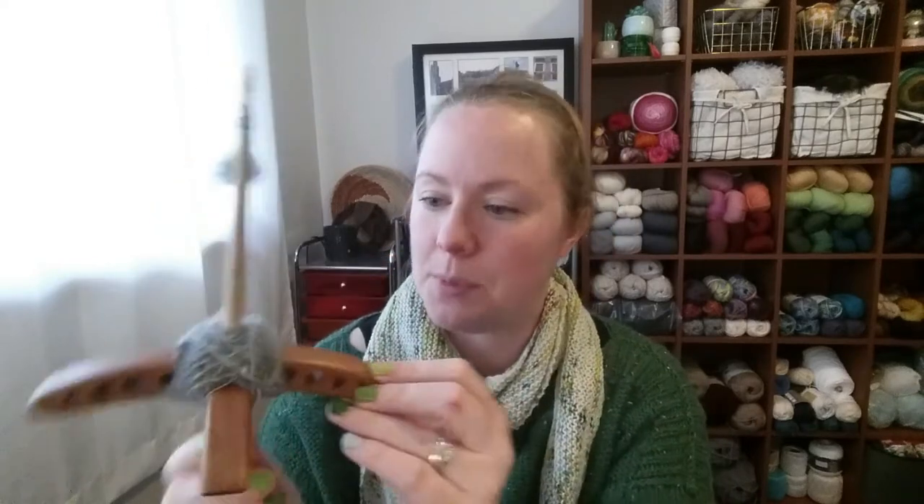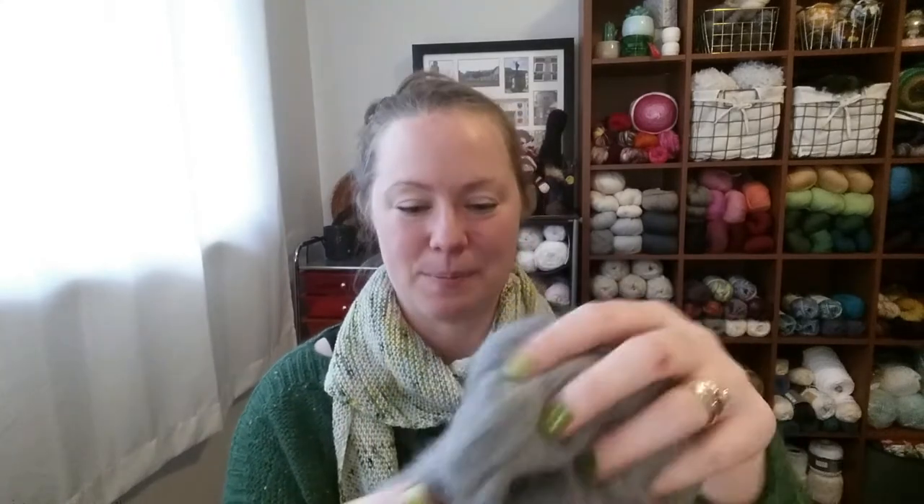I did a little bit of spinning on my Turkish drop spindle — a drop spindle from Jerry Brock who creates Turkish drop spindles out of various types of wood. I can't remember what wood this one is made from, but it has the phases of the moon carved into it, which is fun.